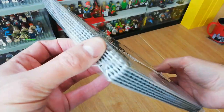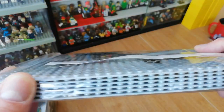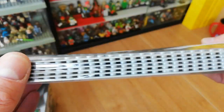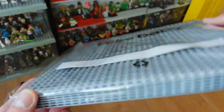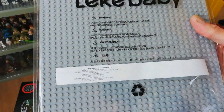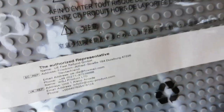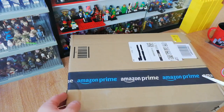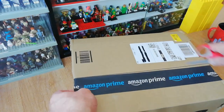These are cheap knock-off gray baseplates and the reason I bought them is they're just going to go around under the train track on the other side of the row of the layout - you won't even see them. It just raises the track up to the level of everything else. I'm not bothered they're not real Lego - these were really really cheap and there are six in here. They'll do the job - they're exactly the same size at 32 by 32 studs, not well made but they'll do the job.